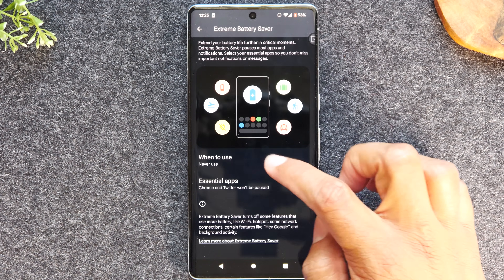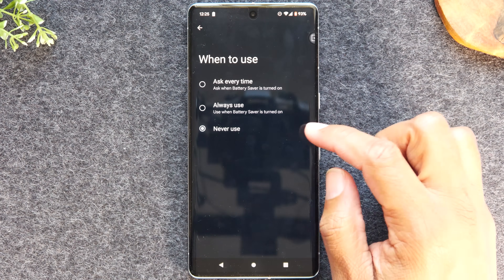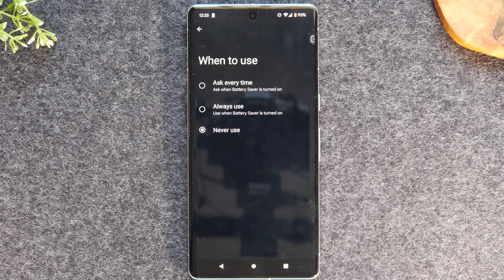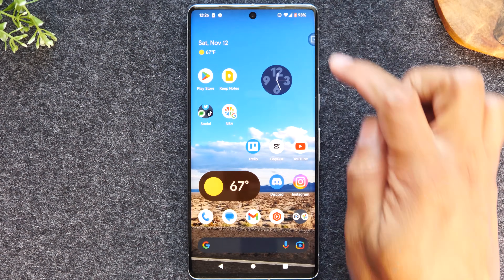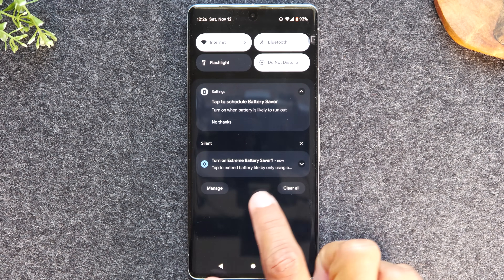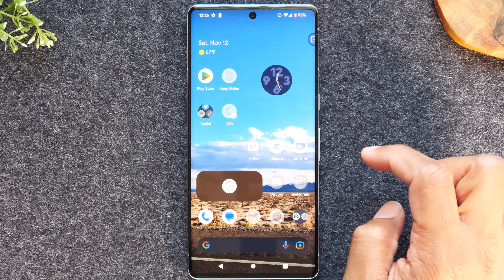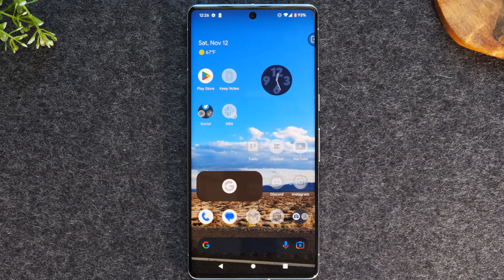Let's go back and tap on 'when to use.' You can enable this by tapping 'ask every time,' so every time your phone goes into battery saver mode, it's going to ask if you also want to go to extreme power saving mode. Let's enable this option, go back, hit the home button. If you swipe down from the top of the screen, you'll see in your notification section it says 'turn on extreme power saving mode.' You can tap there and that will kick the phone into extreme power saving mode.